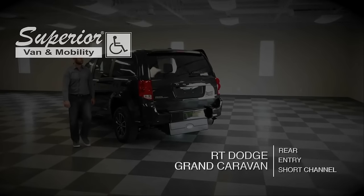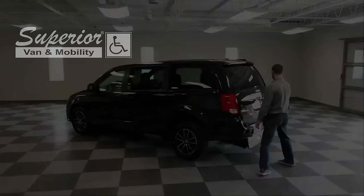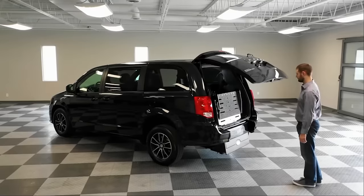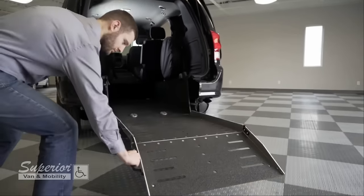Here you're looking at our ADA compliant rear entry shortcut conversion. To deploy, simply pull the handle towards you and let the spring-assisted counterbalance ramp do all the work.